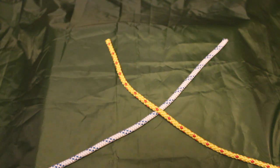Hello all, Enda here with a short video on how to join ropes. Over the course of this video we'll be looking at the square reef knot, the sheet bend, and the zeppelin bend.